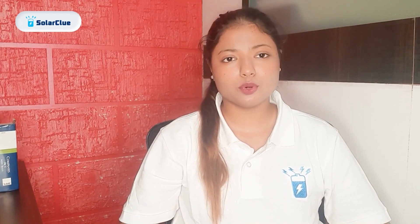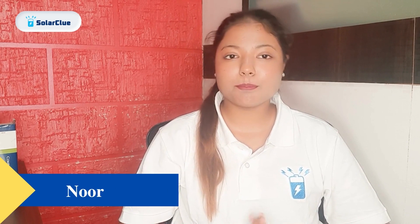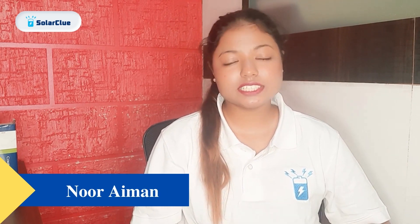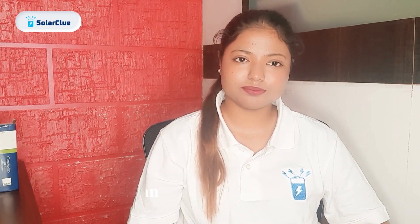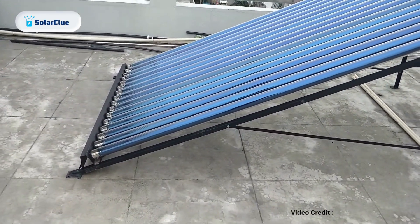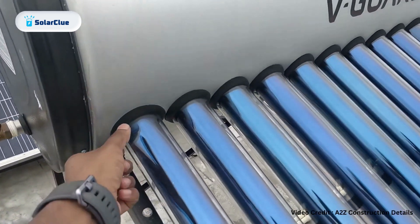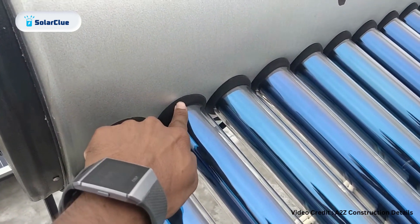Hello everyone, welcome to Solar Clue, hope you all are doing good. Today we will see how an ETC solar water heater is installed. Evacuated tube models are way more efficient than flat plate models. Even in winters, tube models have the capacity to warm the water, unlike flat plate models.